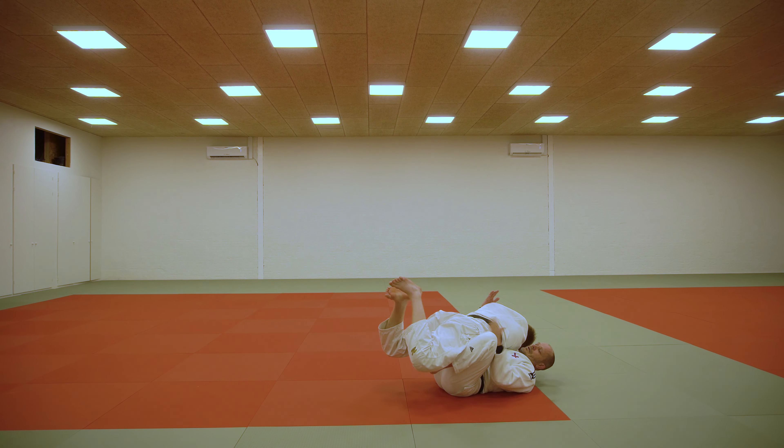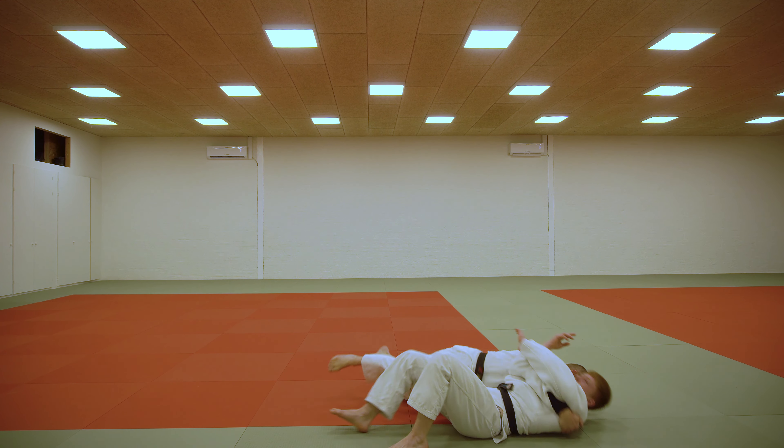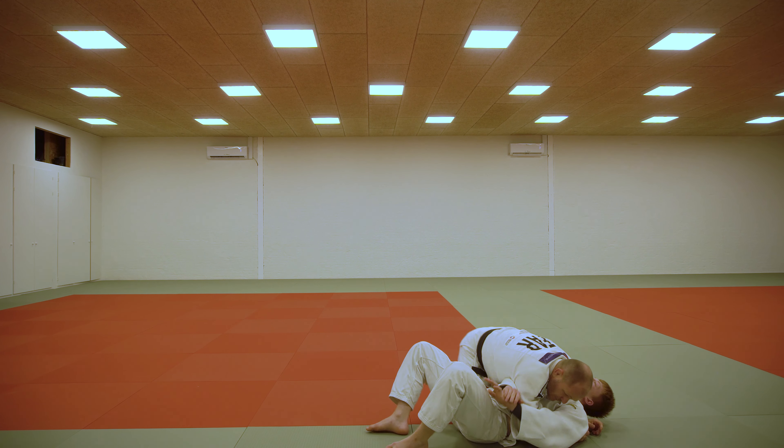Arm goes in his armpit. Control his hip. Lift him with this foot. Let go. And also come.